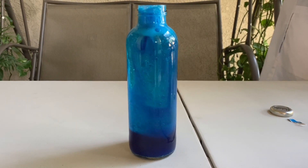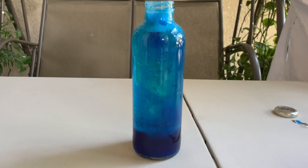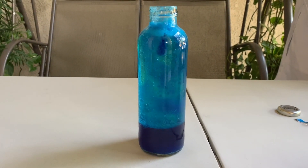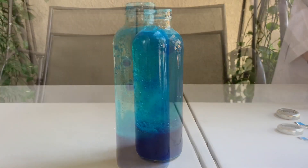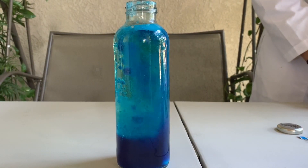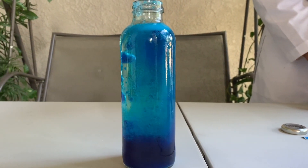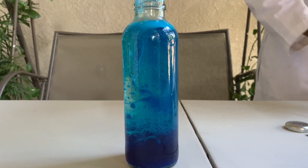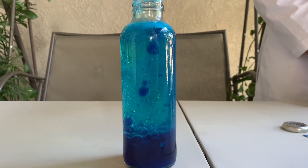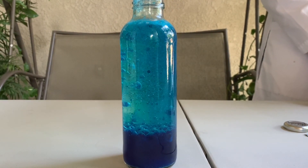Real lava lamps use polar and non-polar liquids just like our homemade one did. In a real one, however, the densities of the liquids are much closer together than vegetable oil and water. In a real lava lamp — the kind you'd get from a store — the denser liquid sinks to the bottom, but the lava lamp light heats it up until it expands and becomes less dense, causing it to rise upward. As it gets further from the light it cools down, becoming more dense again, until it sinks, and then the cycle starts all over.